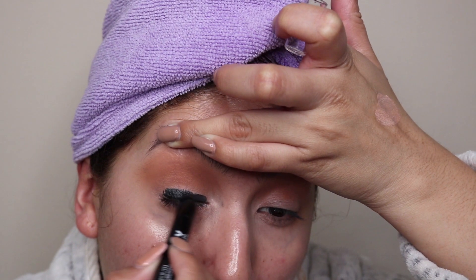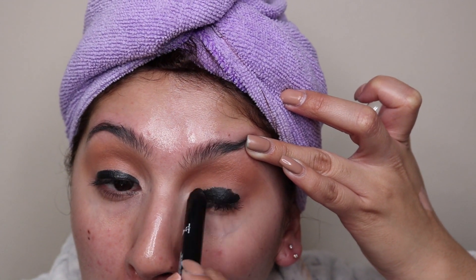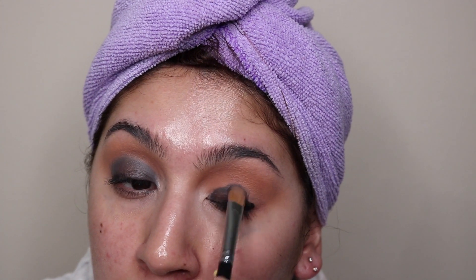Once I'm done blending everything out, I go in with my Wet n' Wild Crayon Eyeshadow Stick in the shade Black, and I start putting that as my black base. I like this because it's super creamy and really easy to blend. It's super inexpensive, so that's why I decided to go with that instead of an eyeliner — eyeliners can dry quicker and sometimes are harder to use. I put it all over my lid, making sure I go into the lash line, because I hate seeing a gap of white from your natural skin tone. Then I go in with a flat shader brush just to blend everything out.